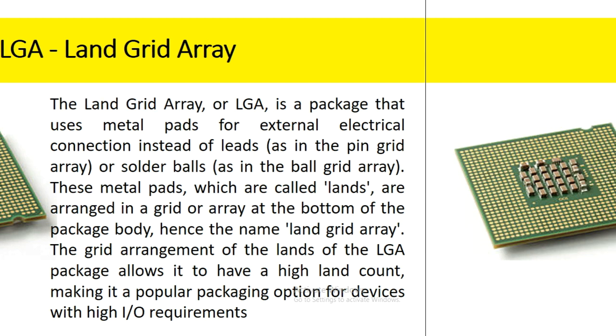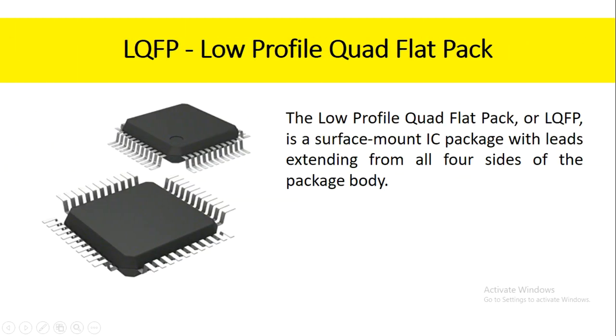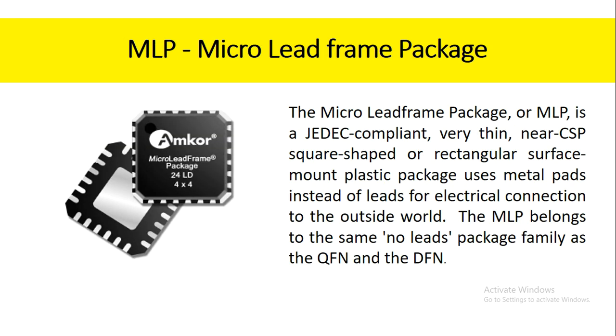The low profile quad flat pack, or LQFP, is a surface mount IC package with leads extending from all four sides of the package body. The micro lead frame package, or MLP, is a JEDEC-compliant, very thin, near-CSP square-shaped or rectangular surface mount plastic package that uses metal pads instead of leads for electrical connection to the outside world. The MLP belongs to the same no-leads package family as the QFN and the DFN.